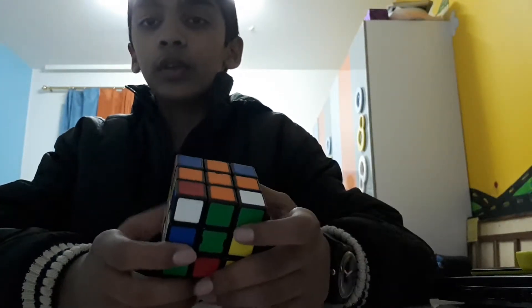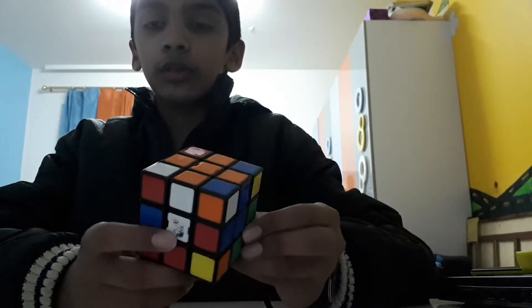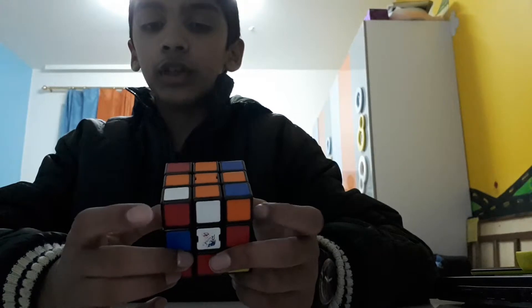This first step is called making the cross. The orange and green are joined, orange and yellow are joined, orange and blue are joined, and orange and white are joined. Next thing you should do is join the corner edges.